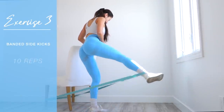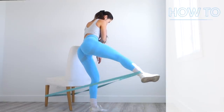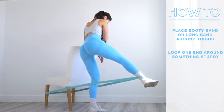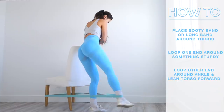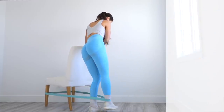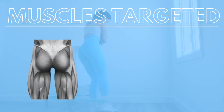The third exercise is banded sidekicks. You'll need a long band — I'm using a light resistance one — and something sturdy to loop one end around. I'm using a chair and holding it so it doesn't move. Loop the other end of the band around your ankle, lean your torso forward, stick your glutes out, keep the outer leg straight with a slight bend in the knee, and abduct the leg outwards against the resistance of the band. This primarily targets the gluteus medius, with activation in the gluteus minimus and TFL muscle.